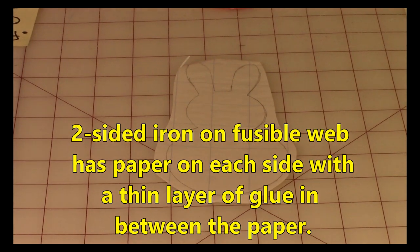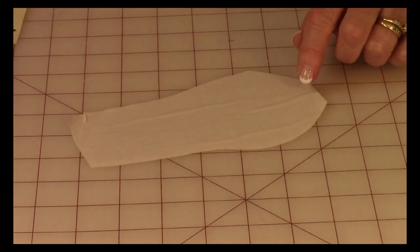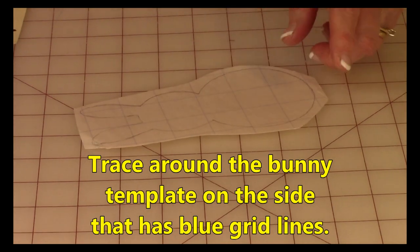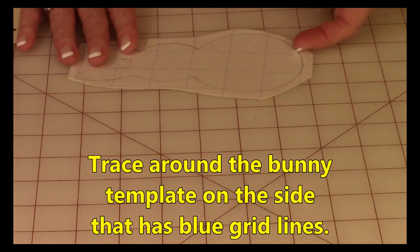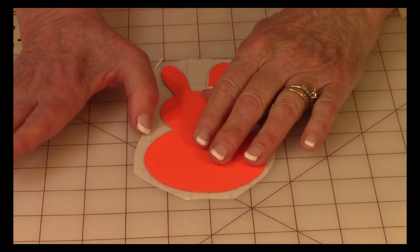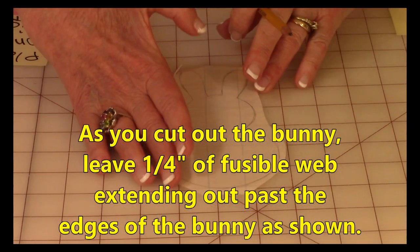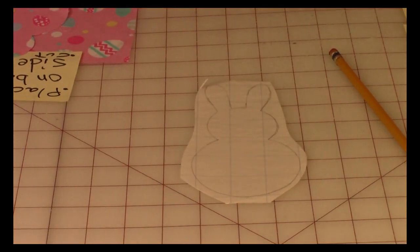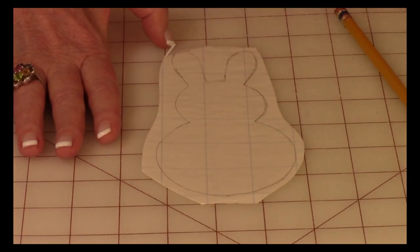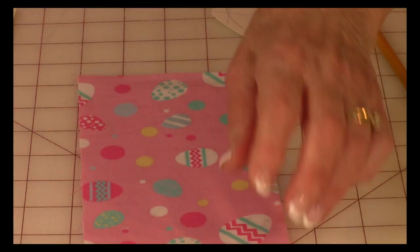The next thing you want to do is take your fusible web paper. This fusible web comes in packages of nine-by-twelve-inch sheets, five sheets in a package. There are two sides to it: a plain paper side, and on the other side is another sheet of paper with blue grid lines — that's the side you draw on. Take your template and trace around it right on there, then cut it out of the sheet, but leave about a quarter of an inch of space all the way around — don't cut on the bunny lines just yet.